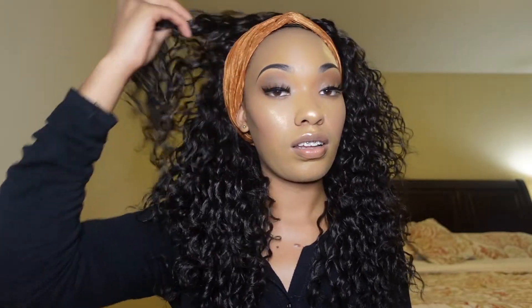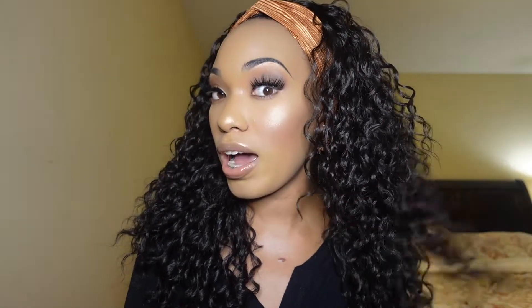Here's the half wig — I put it on like this, throw the hair to the back, and slide it back just like that. Boom! Y'all, that took 60 seconds — not even that. That's how easy it is to wear a half wig or a headband wig. So this is what Agatha looks like straight out the box — isn't she beautiful?